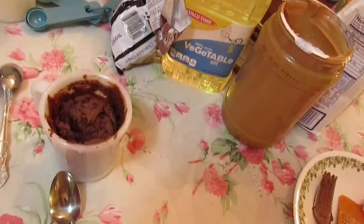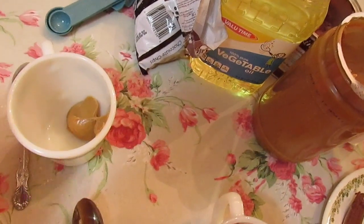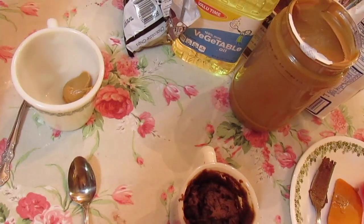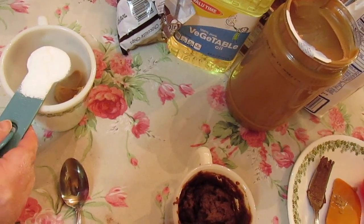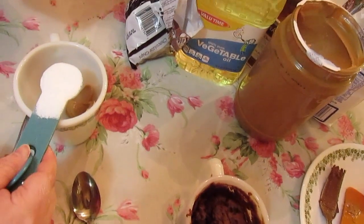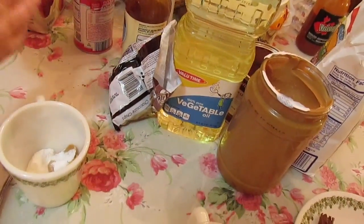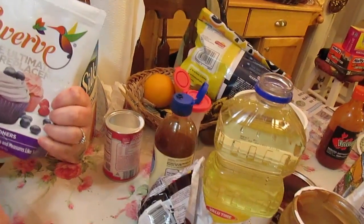Now let's make our frosting, and this is so simple. I'm going to take a mug just to mix the ingredients in. I've already got a tablespoon of peanut butter — I want a thick layer of frosting on my cake — and that's a low sugar peanut butter. We're going to add a half a tablespoon of confectioner's sugar, but what I'm using is Swerve, the ultimate sugar replacer. It's for people that are diabetic or doing low carb, and it has no sugar whatsoever. You can use it just like powdered sugar.